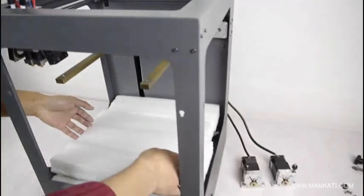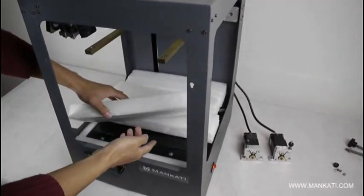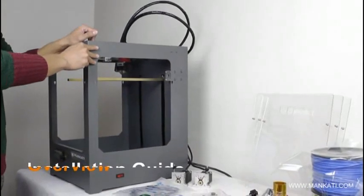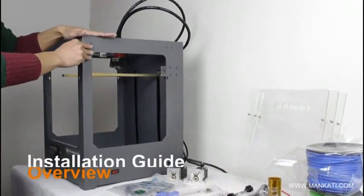Then it will be easy for us to take the platform out. Hello guys, today I am very glad to introduce you our main CATI 3D printer.